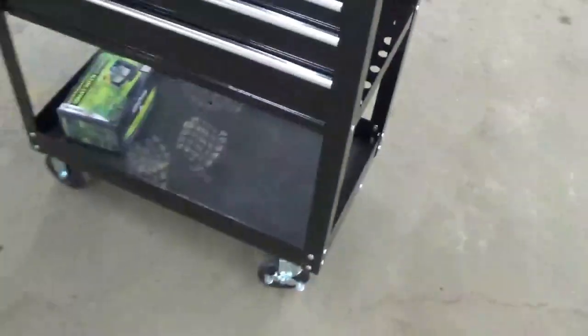I didn't realize when I started putting it together that they sent you two different length bolts — half inch and three-quarter inch long, so not a tremendous difference but there is a difference. It also has locking casters — you wheel it to where you want it and you can lock the casters and it won't go anywhere.